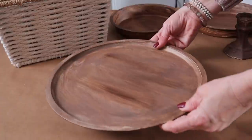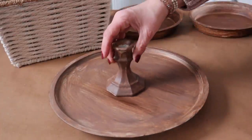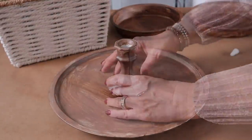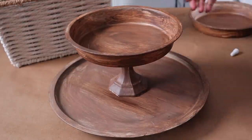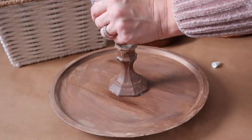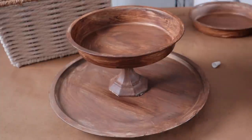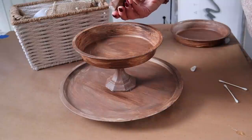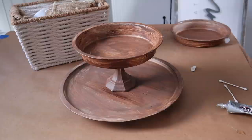Once it's dry, it's time to assemble my tier tray using clear E6000 that I get at Hobby Lobby — you can find this at all the craft stores. I'm going to begin with adding my base, then a candlestick, then one of the cake pans, another candlestick, and then ending with the top cake pan. Once assembled, I set it aside and let it dry overnight.